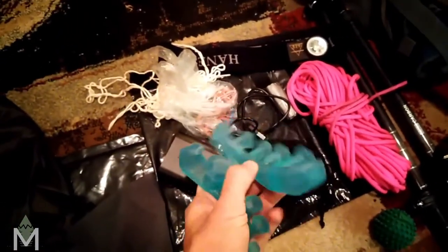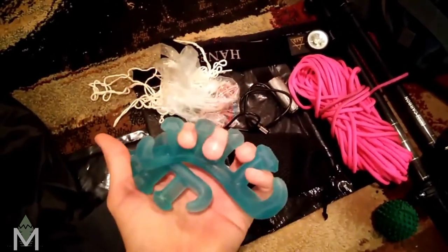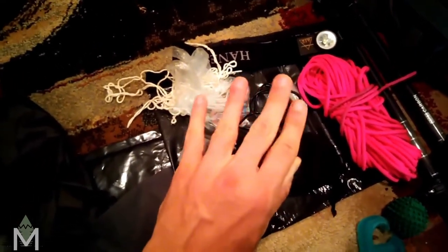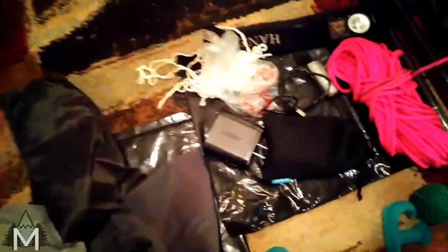And then I have these — toe separators. You put your toes through there and it helps separate everything out, because when you're hiking all day in your shoes your toes are all squeezed together. This helps spread them out into their more natural, wider stance. Hopefully that helps with recovery as well.